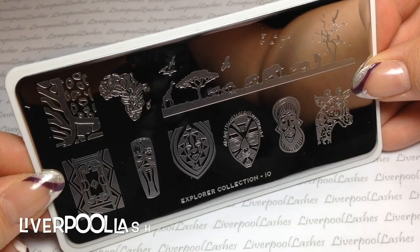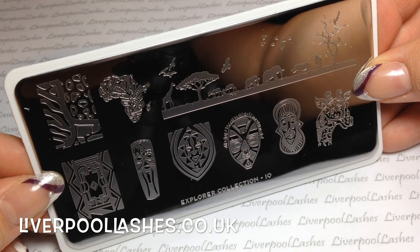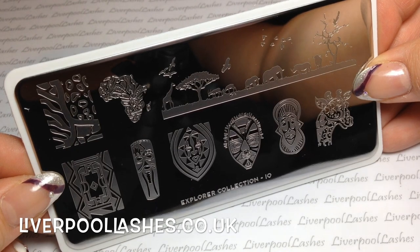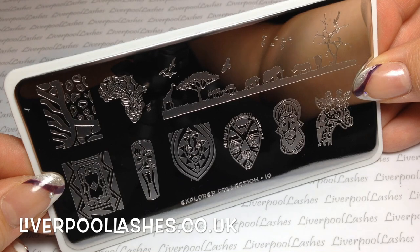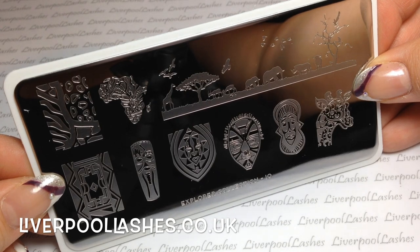After that I got one plate from the Explorer Collection, it's number 10. I only picked it for one of the images on the full plate and that is the one on the top right-hand side — it's the full scene with the giraffe, the elephants, the hippos, and the trees. I just thought that would be really cool, but to be honest I don't know whether I'd necessarily use any of the other images on that plate.